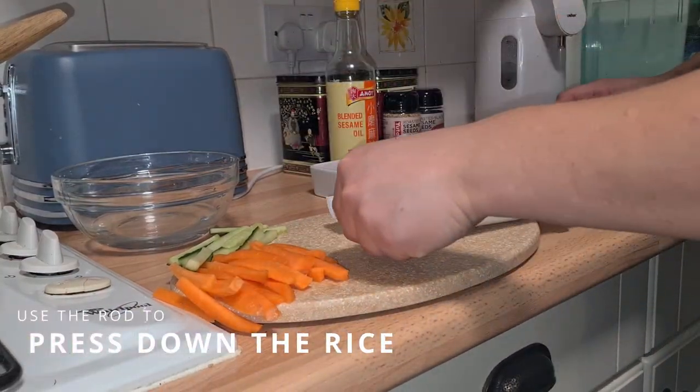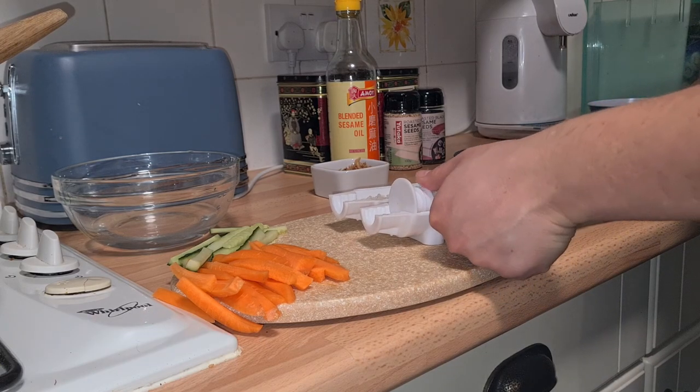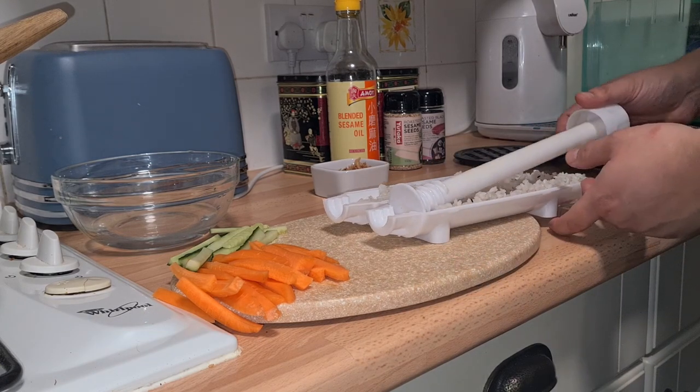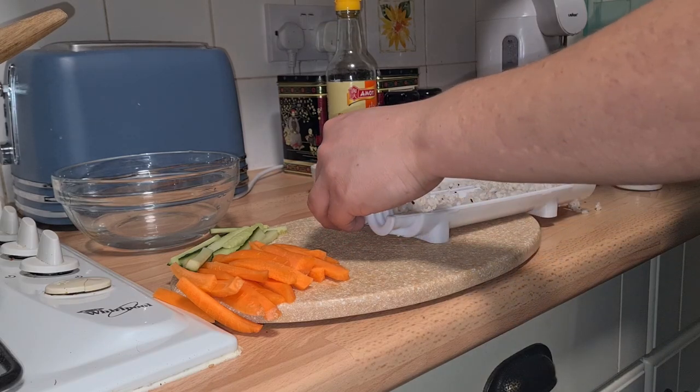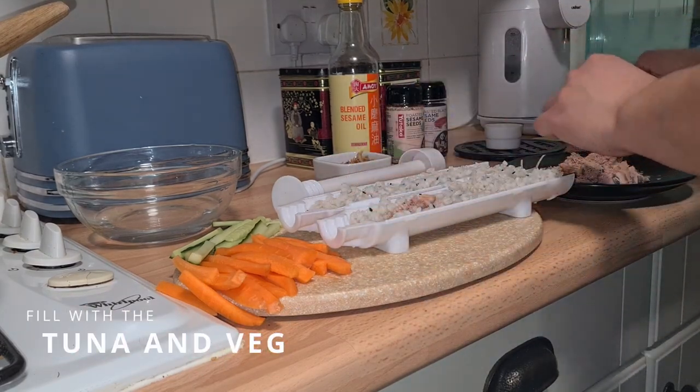Use the rod to press down the rice and make a crevice for the filling. Fill with tuna and veg.